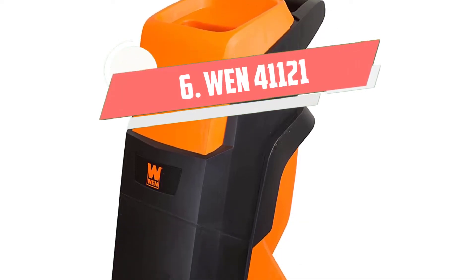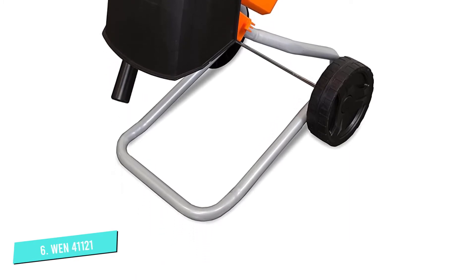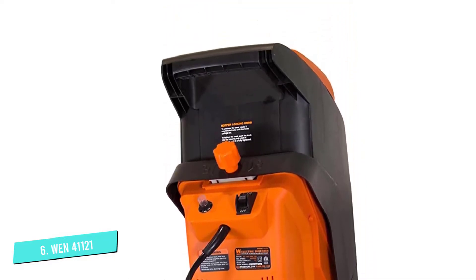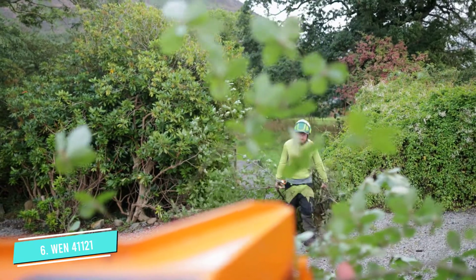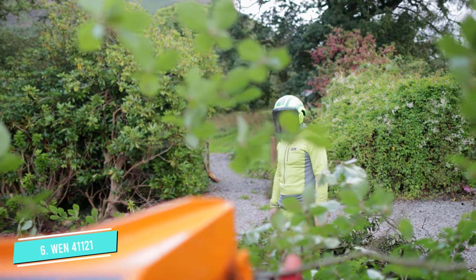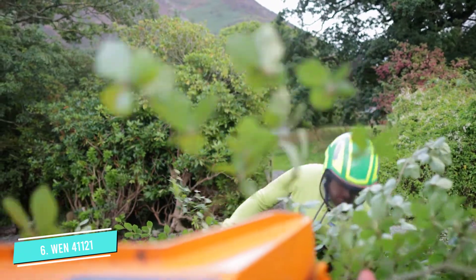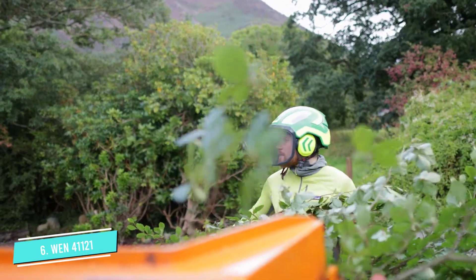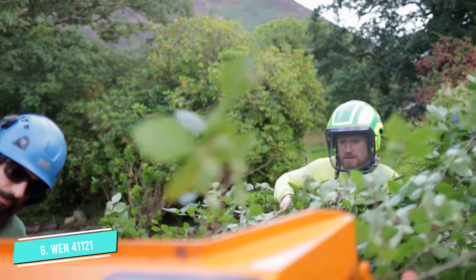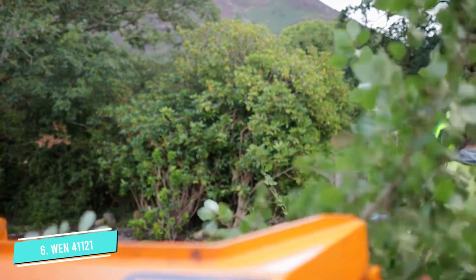Number 6: WEN 41121E. This 15 Amp beast is going to turn your grass, brush, tree branches, and leaves into high-grade mulch in a few seconds. The machine is capable of 130 plus cuts a second, for a maximum of as much as 8,000 cuts per minute. Branches of up to 1.5 inches are easily shredded with this device. An internal security mechanism automatically shuts the device off or prevents it from operating whenever the hopper is overloaded or open. It's also simple to move around as it includes dual 6-inch wheels and a push stick.